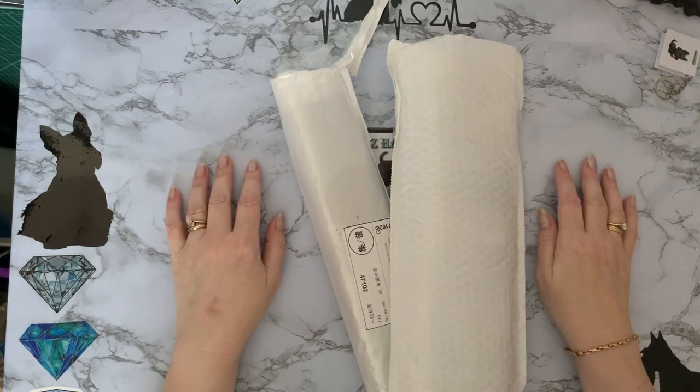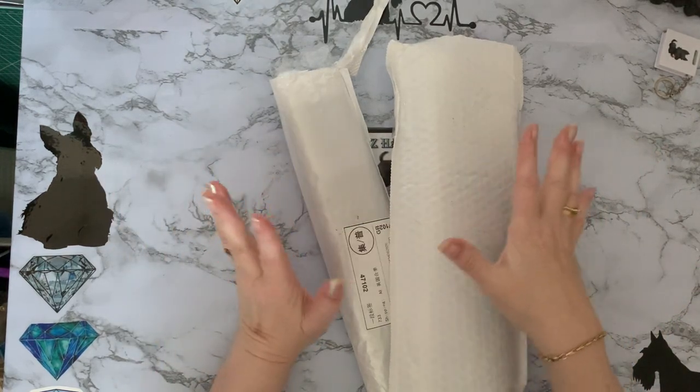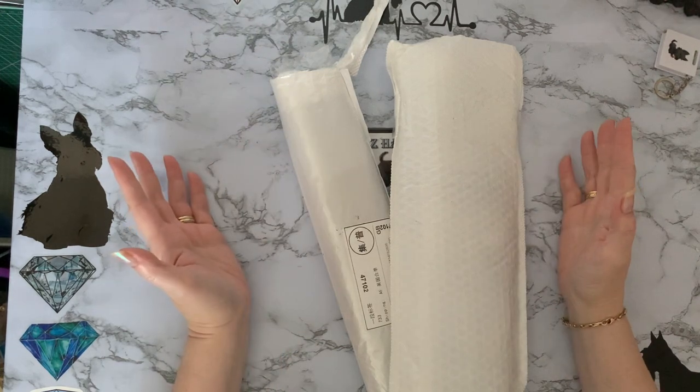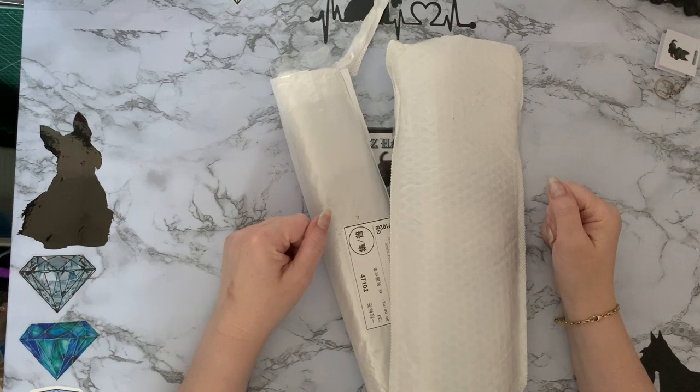Hi everyone, Liz here. Thanks for stopping by. Today I have two parcels that have come through the letterbox in two separate packages, and I thought you might like to have a look at them with me. So we'll get into them and have a look and see what we've got.